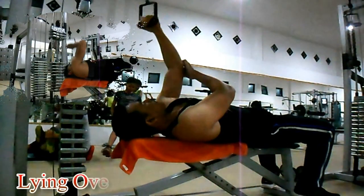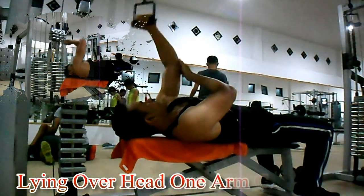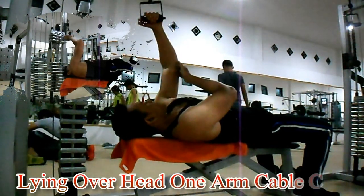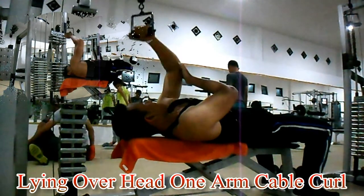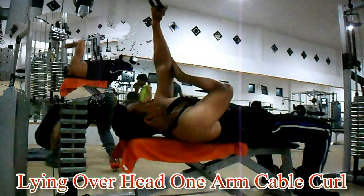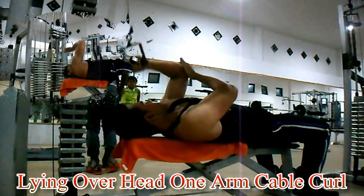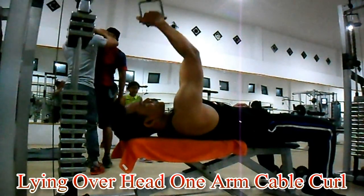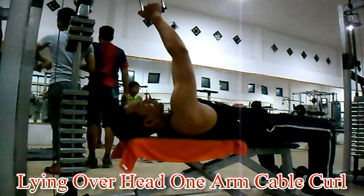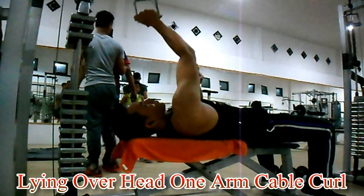Untuk latihan bicep variasi ke-9 kali ini, saya akan melakukan latihan lying overhead one arm cable curl. Dengan berbaring pada bench dan menggunakan kabel, tarik kabel mendekati wajah dengan tetap mengunci siku Anda. Ingat, siku Anda tetap mengunci, tidak bergerak atau bergoyang. Tarik nafas saat posisi netral dan hembuskan nafas saat posisi kabel mendekati wajah Anda. Lakukan 3 set dengan 8-12 repetisi per setnya.